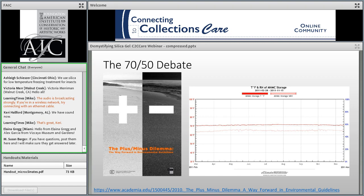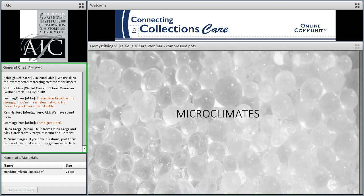The Heritage Health Index report resulted in a number of initiatives, among them the Connecting to Collections Care platform we're on now, aimed at providing information to address preservation issues. Along with that, we've seen a real shift in recognizing that some of what people thought they needed to do — like providing strict environmental control at 70 degrees Fahrenheit and 50% RH plus or minus 5% — may not only be unachievable for some institutions, it may be unsustainable for most and unnecessary for many.